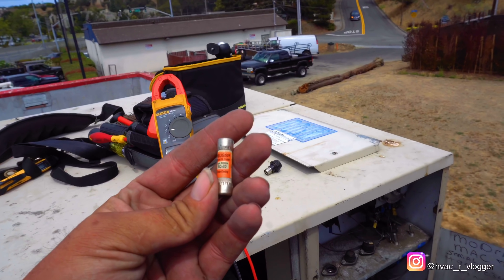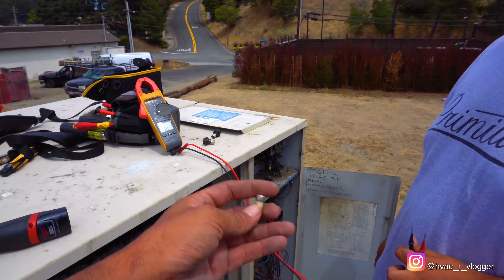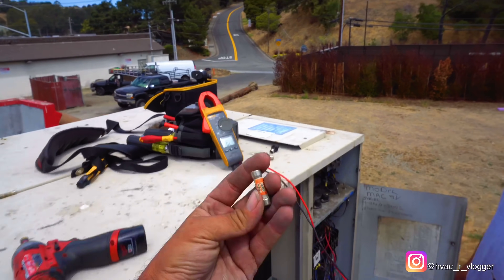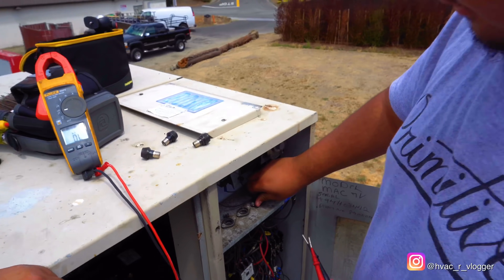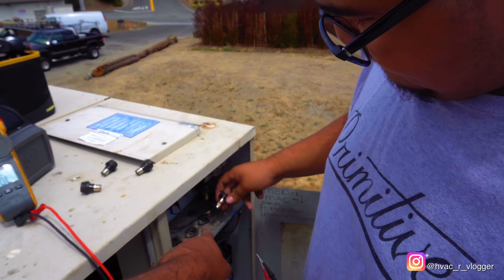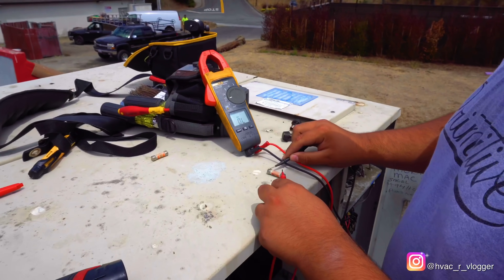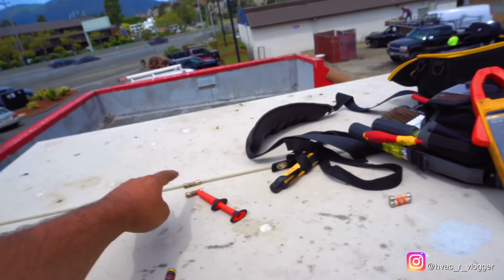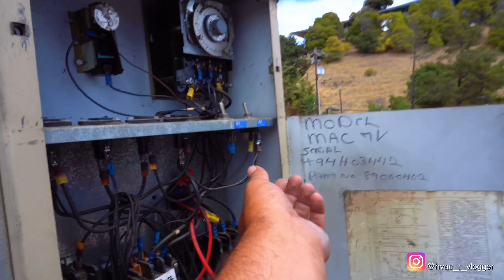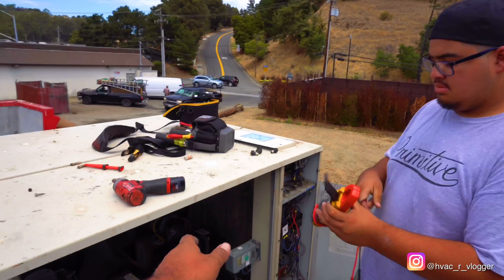Even though this one's fine, if we have spares we're going to go ahead and just replace them all — they're cheap. Anytime there's a fuse pop, just replace them all. What we'll end up doing is recommend replacing all those fuse holders, because if they're burning up like this, I bet inside they're pretty bad. So we'll go get some of those fuses and then we're going to repair this connection and test it out after that. Start from the basics and keep moving forward.